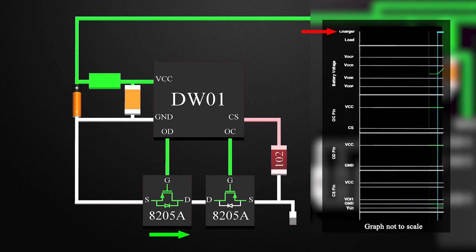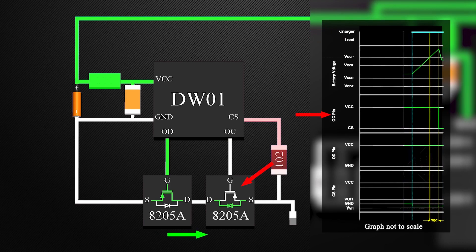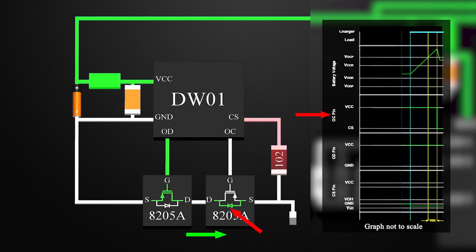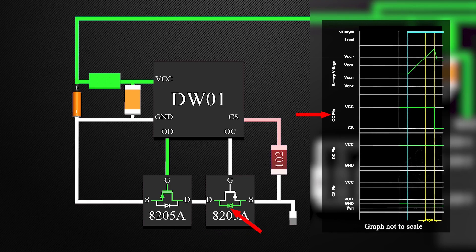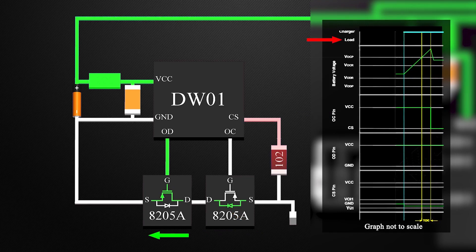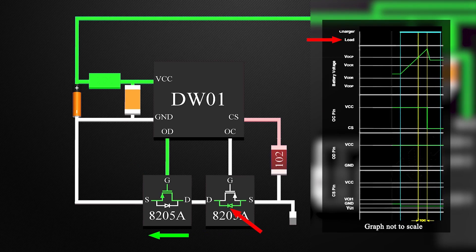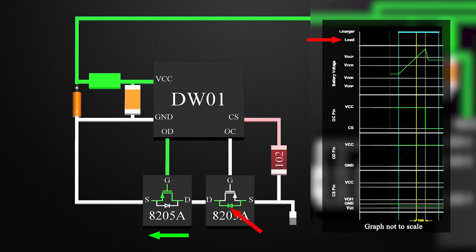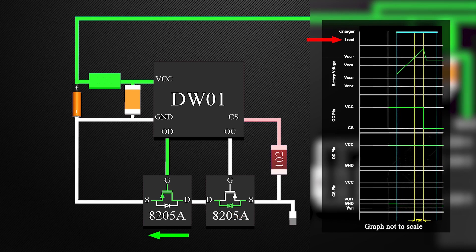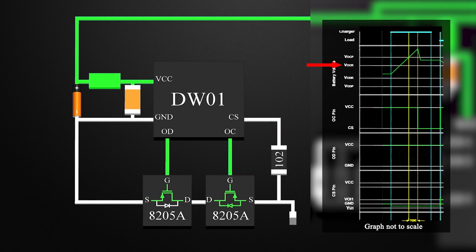During charging, the flow of current is into the battery. As the MOSFET turns off and the internal diode is reverse biased, any flow of current in this direction is stopped. But for discharging, the flow of current is in the other direction. The MOSFET OD is on, and the internal diode of the MOSFET OC is forward biased. This allows the battery to be discharged to below overcharge release voltage, thus turning on the MOSFET OC.